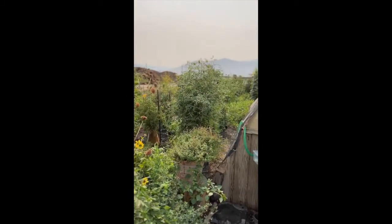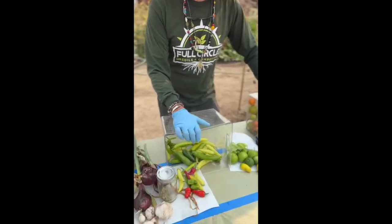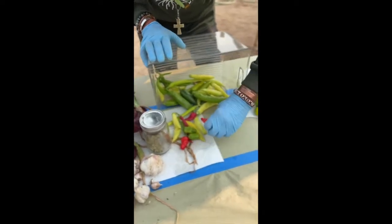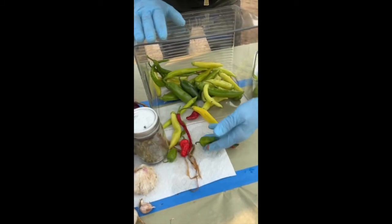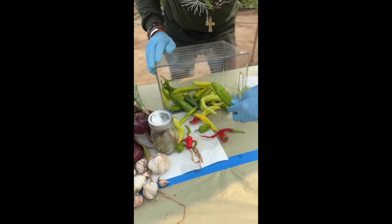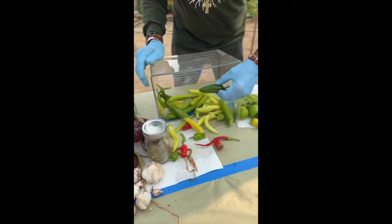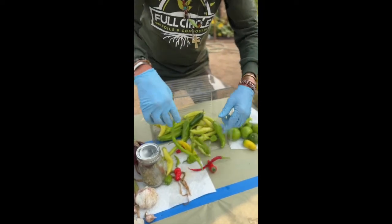We got almost everything out of that full circle test garden that's just pumping right now. So let's go over what we got. Let's start with some peppers because you got to have heat. We have Chileno peppers, habanero peppers, cayenne peppers, Fresnos, and the good old jalapeño. Look at these cayenne peppers — how long and nice they are.